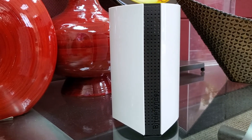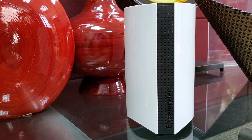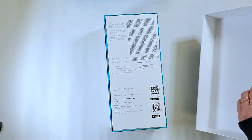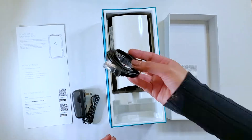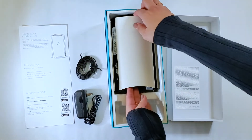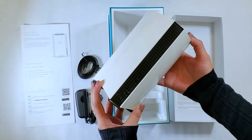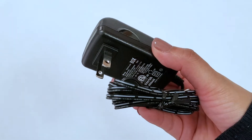What sets the Bitdefender Box 2 apart from other competitors is that it already comes with one year of Total Security Unlimited — so that's one year of total security protection for free. You will be able to secure as many mobile devices as you like. Whether you're connecting to public wi-fi or using a mobile network, your devices will be just as secure as they would be at home.